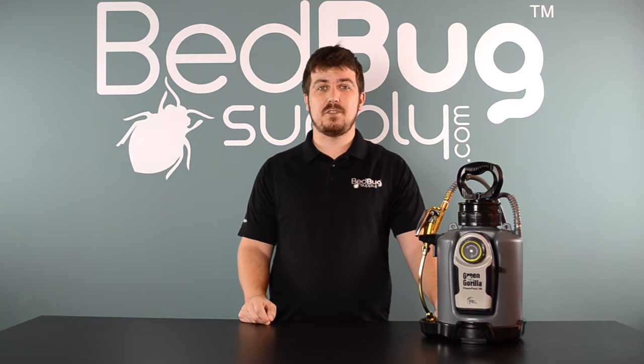To learn more about the ProLine, visit us online at bedbugsupply.com, open up a live chat there, or call us toll free seven days a week at 866-238-9868. Again, this is Josh at bedbugsupply.com.